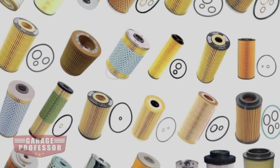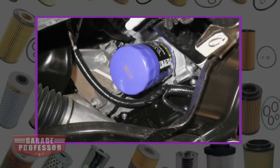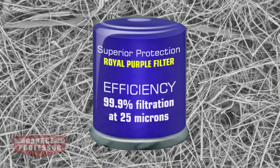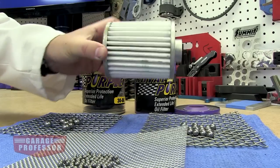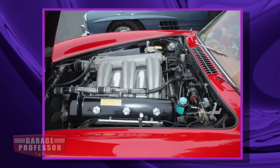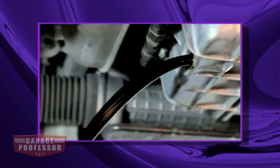Most filters are paper or cellulose based. But premium synthetic filters like Royal Purple's are based on micro glass filter technology. It features 99.9% particle filtration at 25 microns, two times the particulate capacity versus regular filters. Synthetic elements have a finer and longer lasting element — it's good insurance for your expensive engine. High quality Royal Purple oil filters can also extend the time between oil changes, which saves you money.